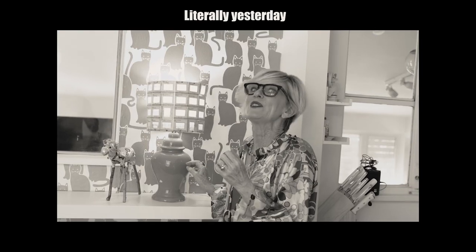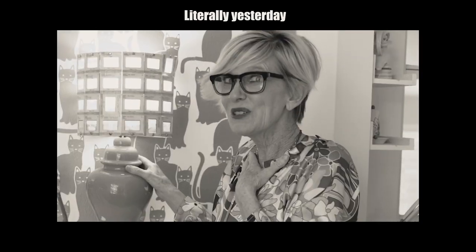Amy's going to be mad. This is my favorite lamp. If anything were to happen to this lamp, I'd probably divorce her. I don't know what happened there.